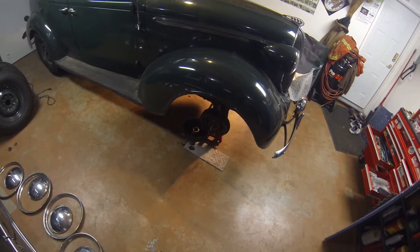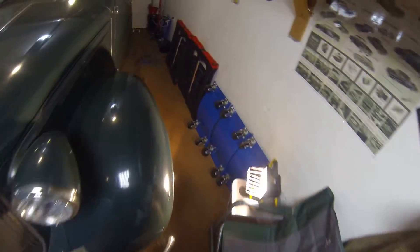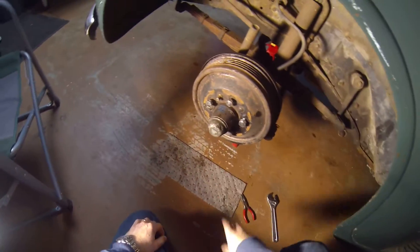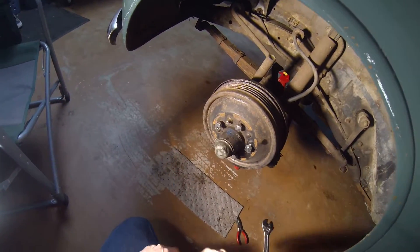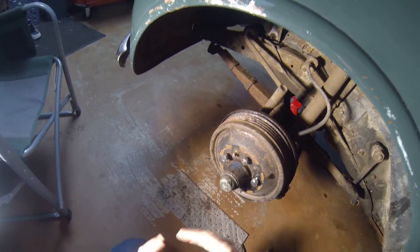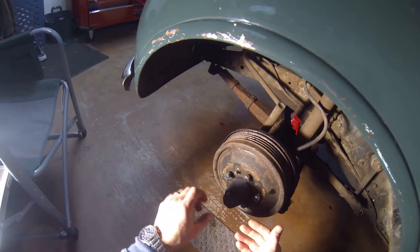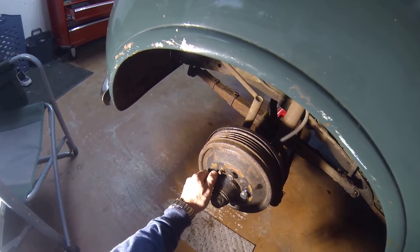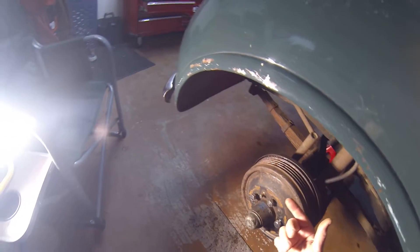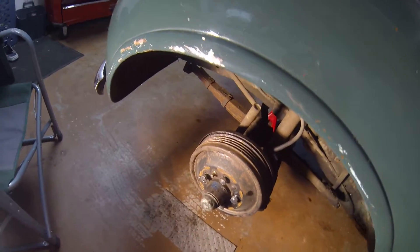I've already got the drum off on this side, but I'm gonna walk you through how to take both a front and a rear drum off. We'll start with the front on this side. I've taken a few steps to speed things up for the sake of the video - we've taken the rim and wheel off. One point you should note is that the left and right hand wheel lug nuts are threaded differently. Whatever side of the car you're on, you twist the nut towards the front bumper and that's tightening. So on this side it's reverse thread - if I turn it to the left I'm actually tightening. On the other side it's backwards - turning it clockwise tightens, whereas this side is counterclockwise for tightening.